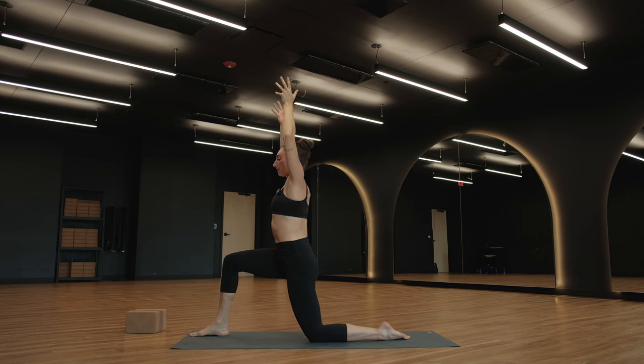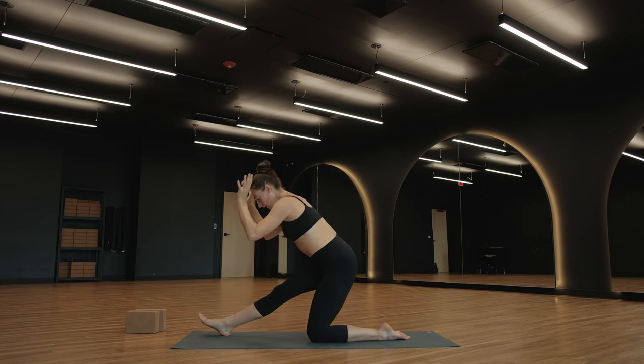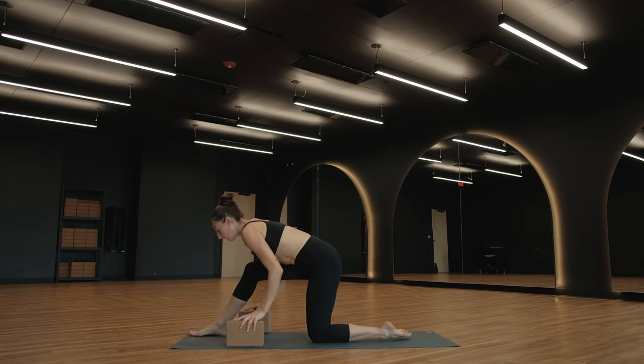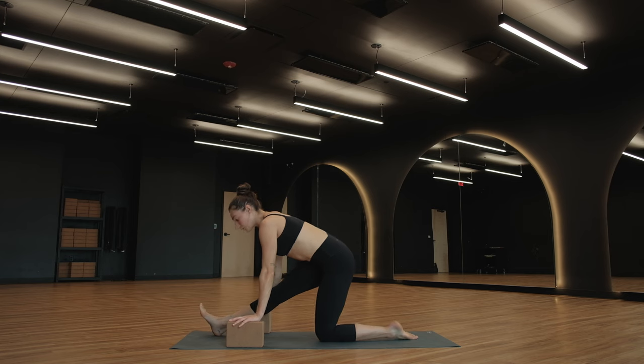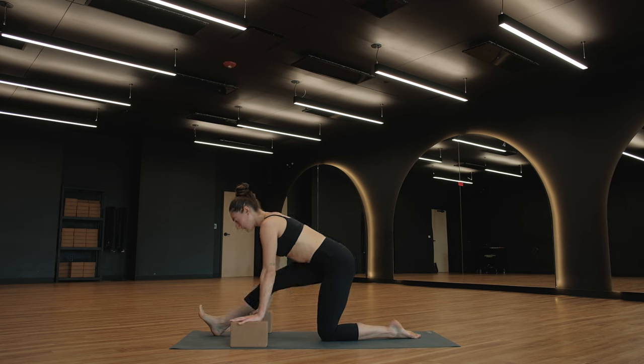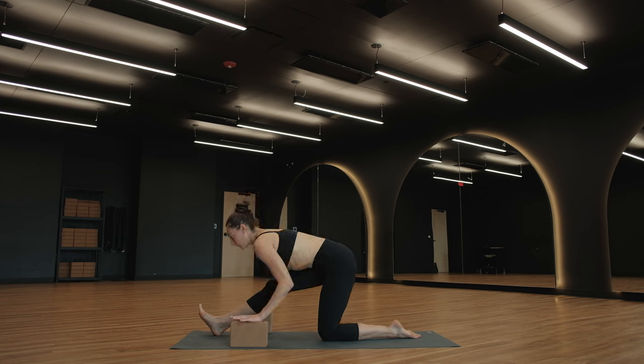Take a breath in. On an exhale, hands come to the ground — half split, Ardha Hanumanasana. Invitation to reach for blocks or whatever else you have in your space and put them underneath your hands for a little bit of a lift between your chest and the ground. Invitation to bend your right knee just a little bit, maybe a lot. Think about pulling this right hip back in space. Shoulder blades draw together for length in the spine. Take a breath in. Exhale, bend your elbows — bring your heart just a little bit closer towards that right leg.